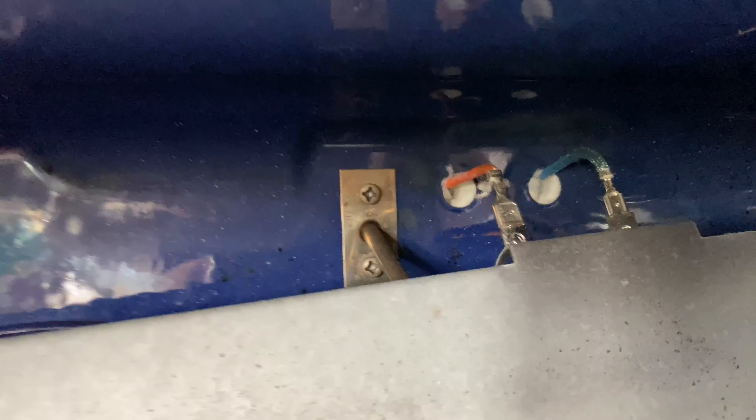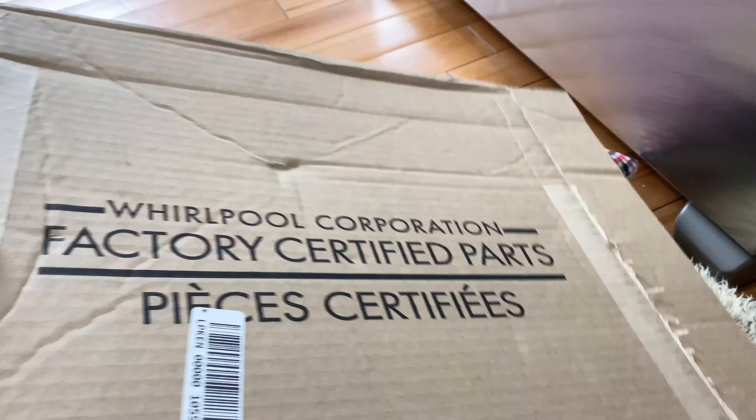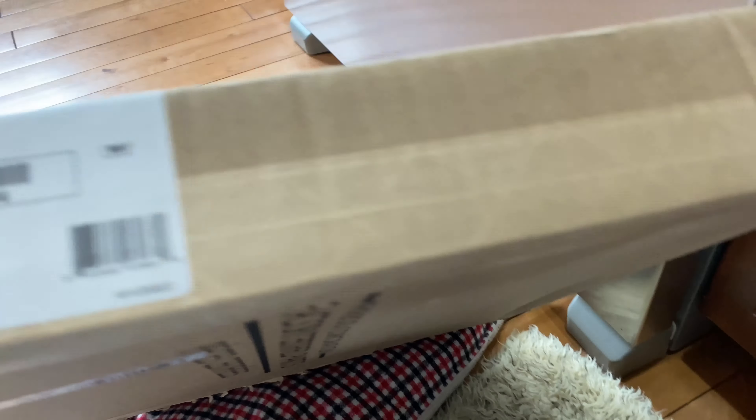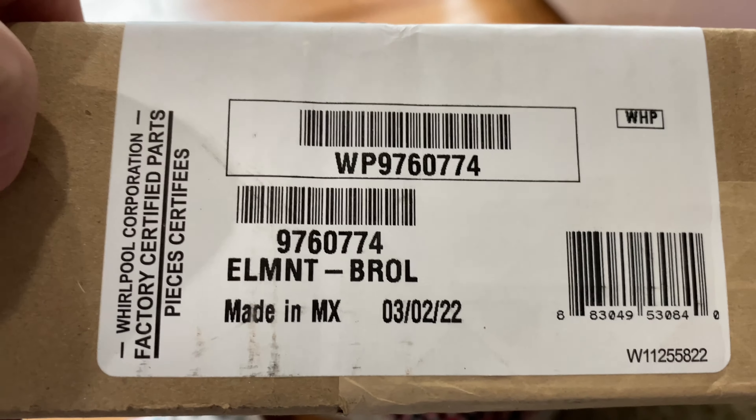There's a heat shield around that element connector. We're going to disconnect those connectors and put the new one on. Connor, you want to get the new part? All right, so this is where we got the part from.